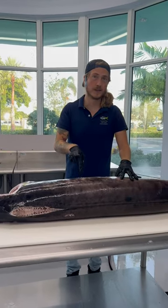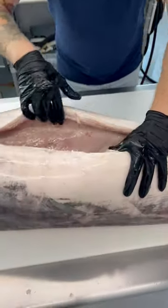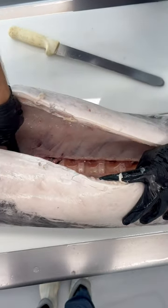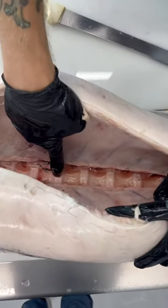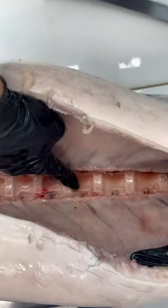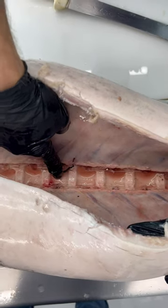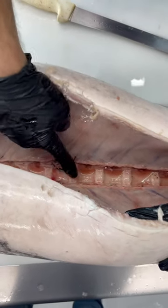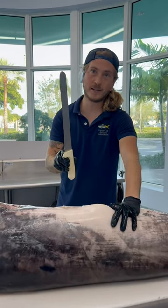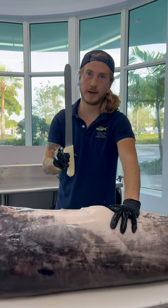How to easily cut a swordfish in half. Let's look inside its belly. On the spine you've got these larger sockets. It looks like that would be the spot that's harder to cut through, but it's actually what you want to aim for. If you aim for one of these sockets, you can cut through it easily with a non-serrated knife.